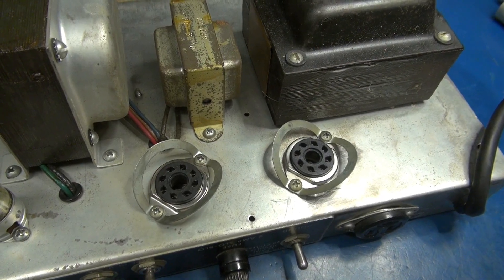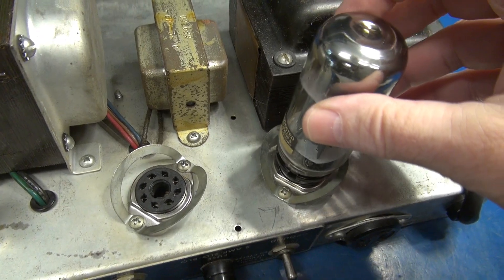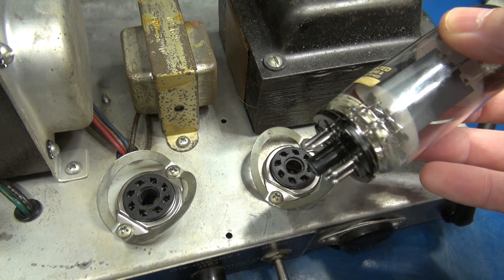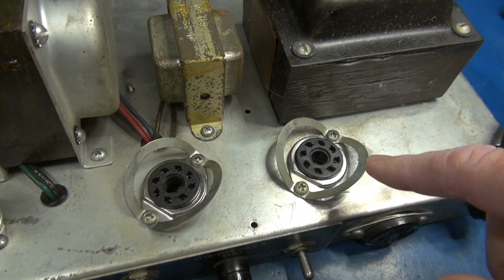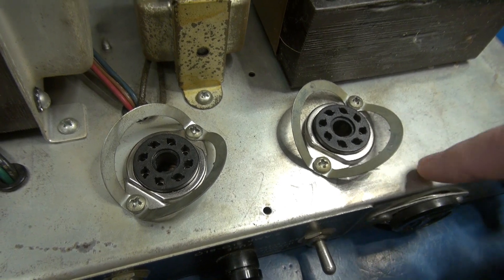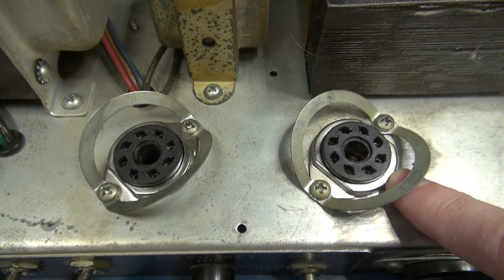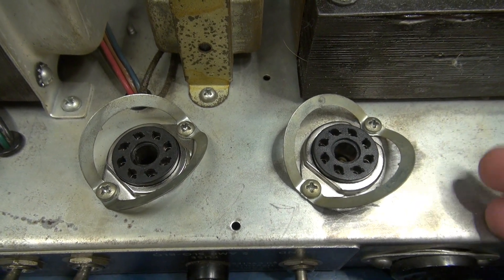I'm repairing a Fender amp and during my initial inspection I found that the output tubes would pretty much just fall into the sockets with very little retaining force. I thought maybe the sockets are just old and wore out, but looking closer I discovered that these are the Chinese replacement sockets that you see on eBay and other sources that are made to look like the real thing, but they are far from it.